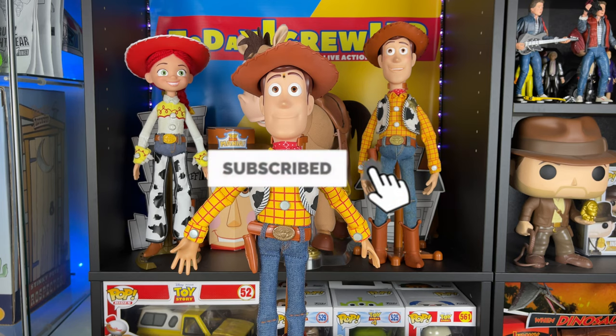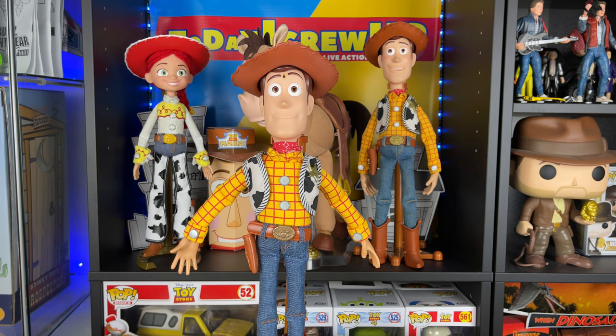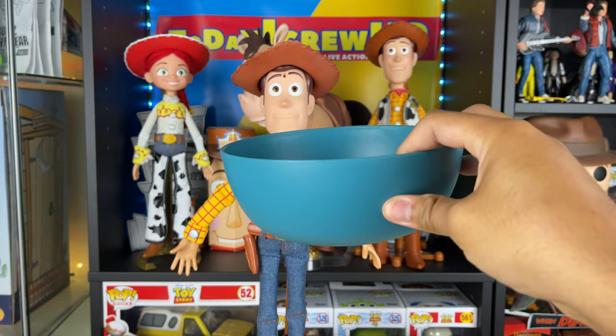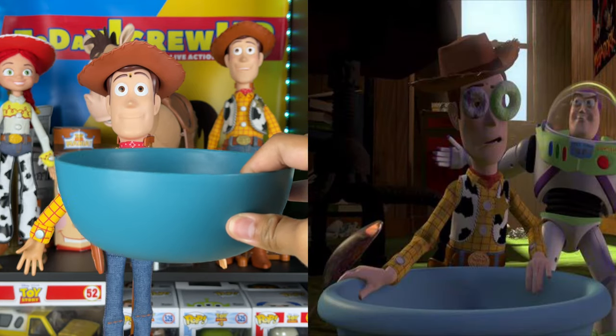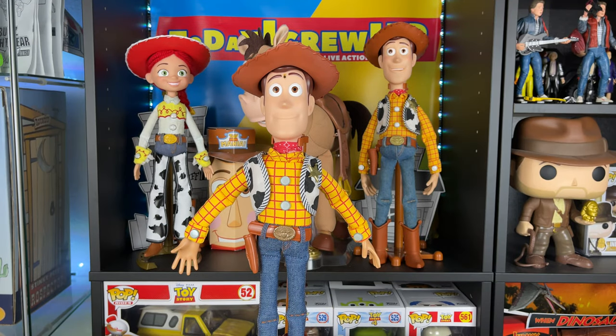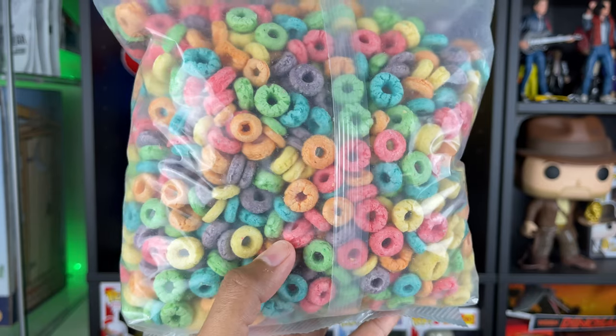Don't forget to hit that subscribe button and the notification bell so you don't miss out on future videos. Today I was going to do a live action of Woody and the cereal bowl scene. I went to Walmart and actually found this blue bowl — it was only 50 cents and it looks close to the bowl from the movie. It's just a regular spoon, and then I realized I'm going to need some Fruit Loops.